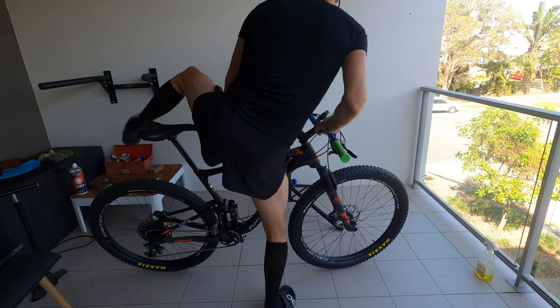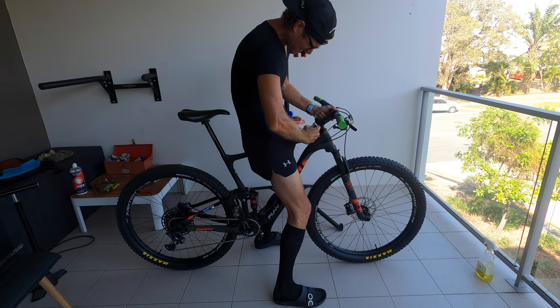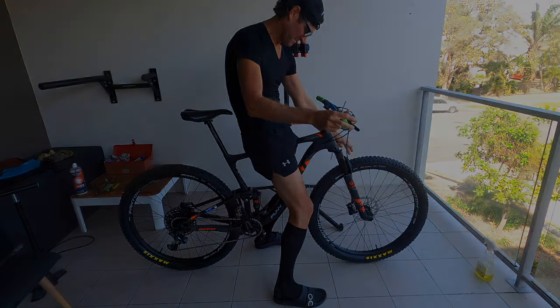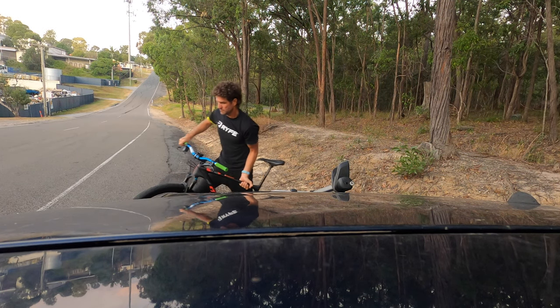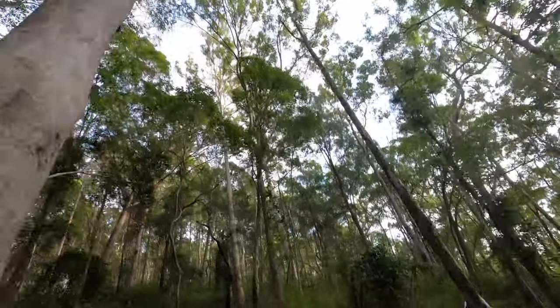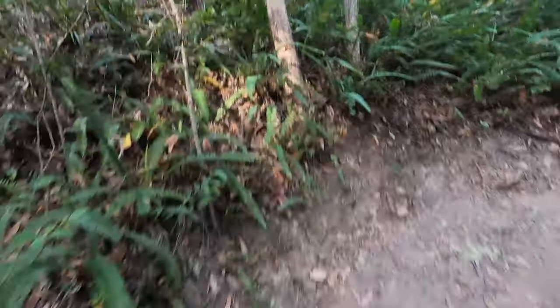Just make sure the handlebars are straight and the headset isn't loose, brake levers are at the right angle and so forth. Let's get this baby out onto the trails. Instantly I notice the grip — the big tyres at 15 psi — just brilliant.